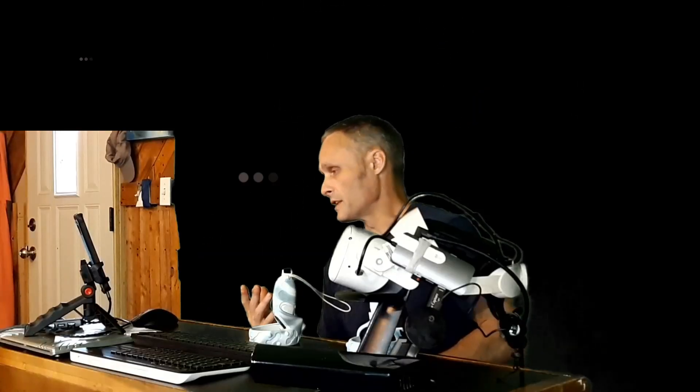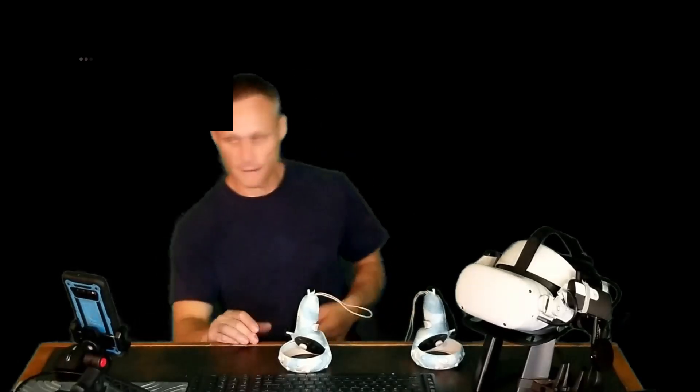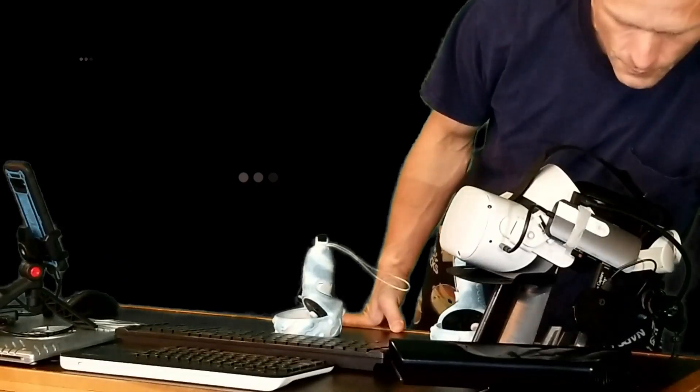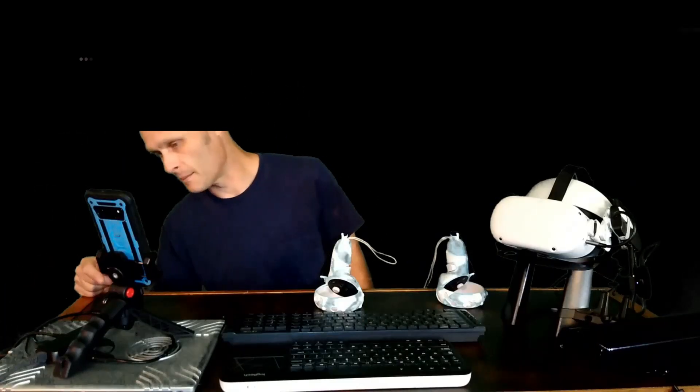Well, one thing that you can do with these little neat things is pair them with a USB-C capture card, sort of like the one connected to my Quest right here. And if you plug that into one of the USB ports on the hub itself, and then plug the other side into the HDMI out, you create a loop.